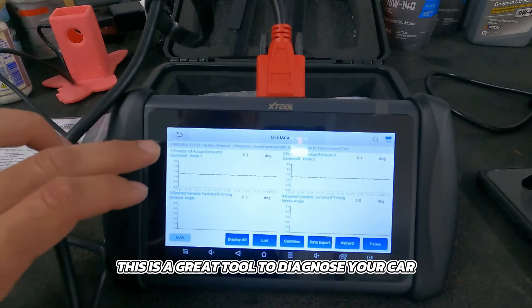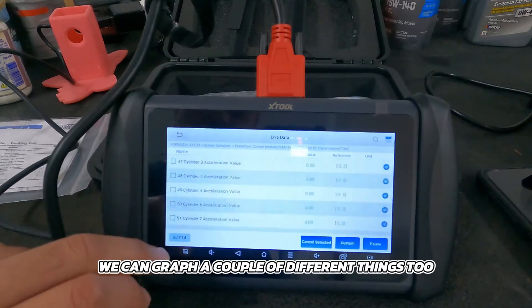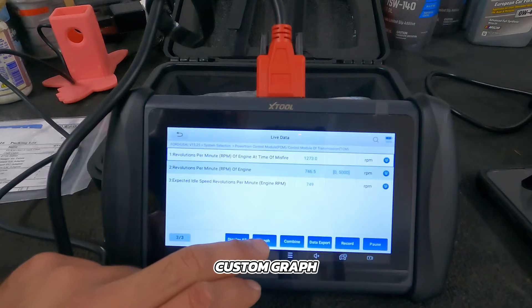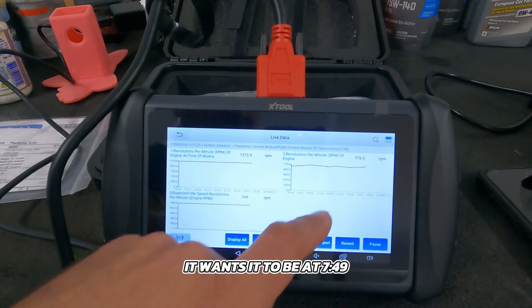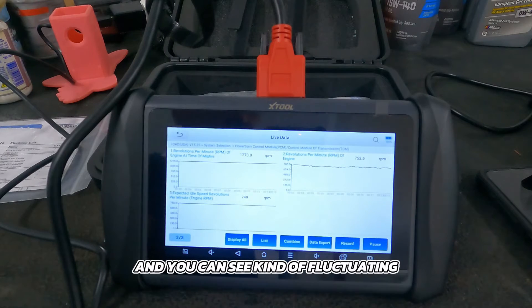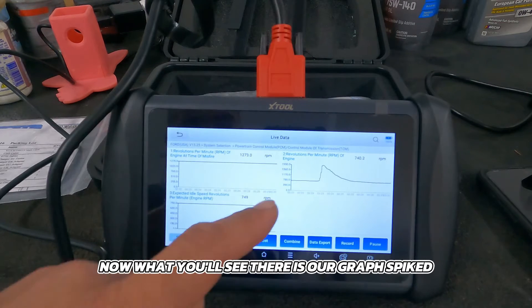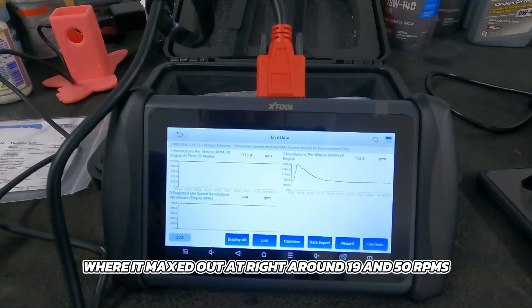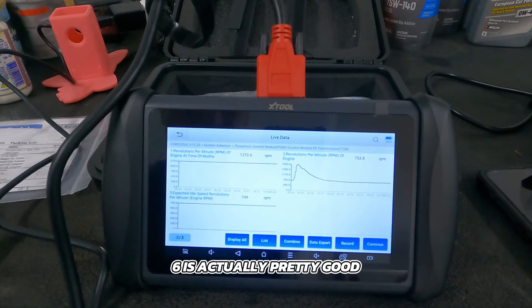We can also look at regular PIDs and graph other things. Let's go to engine RPM — custom graph. What you're graphing now is the expected idle speed, which it wants at 749 RPM. You can see revolutions per minute of the engine fluctuating. Now I'm going to blip the throttle — let's see what it does. Now you'll see our graph spiked. I can pause it, and we can see our spike where it maxed out at right around 1,950 RPM. The graphing feature on this IP616 is actually pretty good.